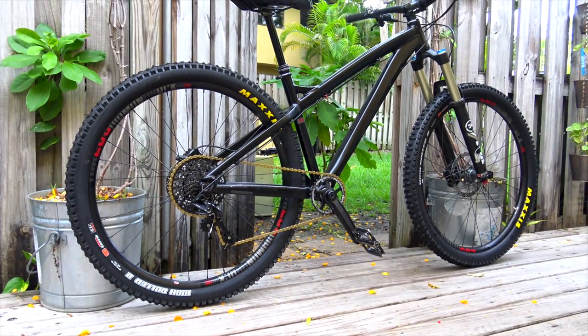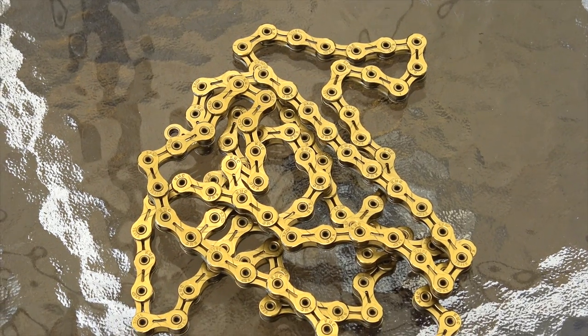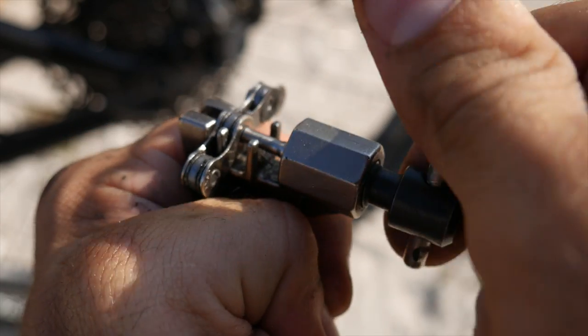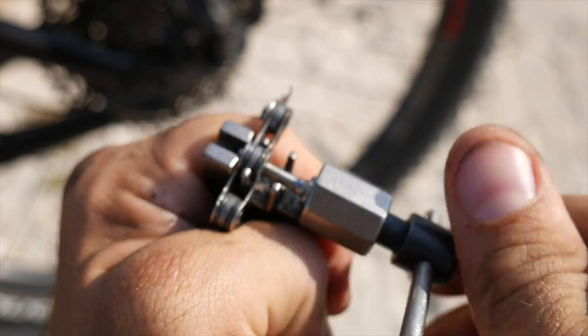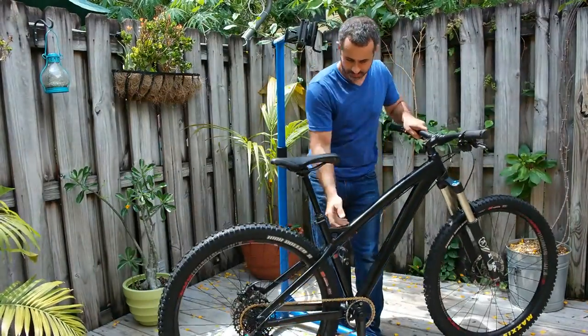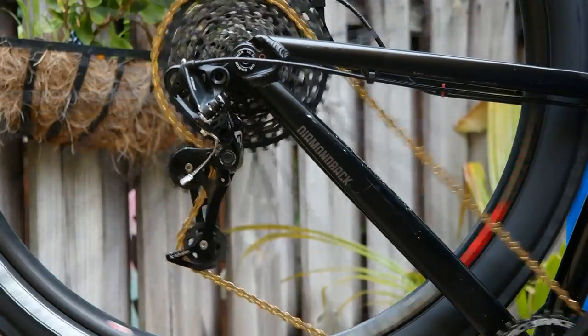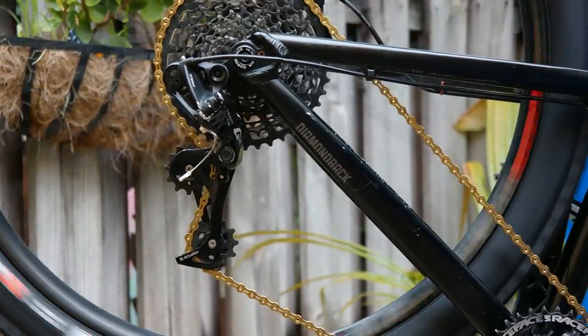Today my bike is looking fly with a brand new gold chain. I installed this today because my old chain snapped at the bike park. Thanks to the help of a chain tool, I was back up and running. So why did I replace my chain if it was fixed? More importantly, how did I fix my old one? Today we'll be talking about all of this, but first let's take a look at some of the tools we use to work on chains.